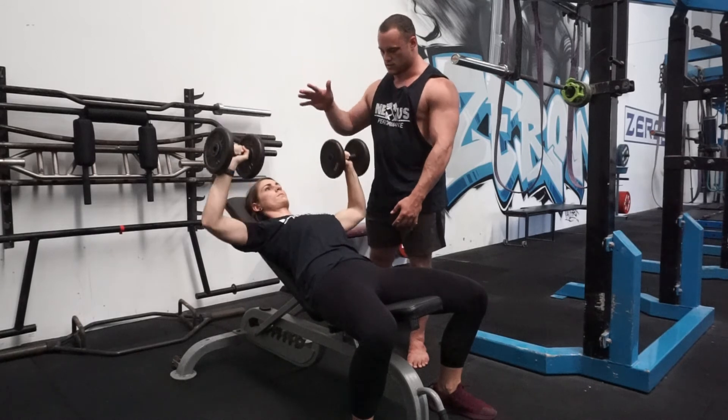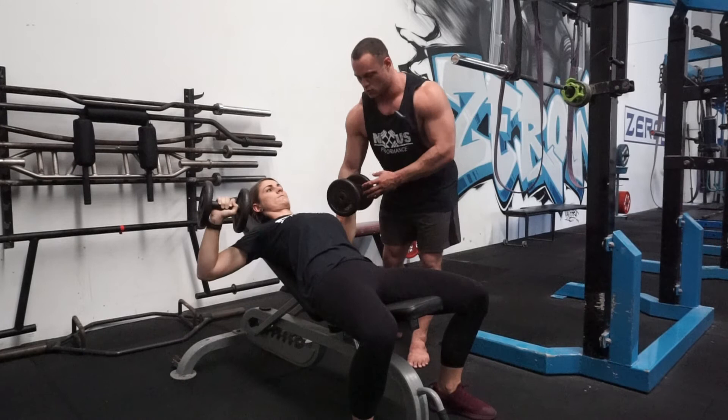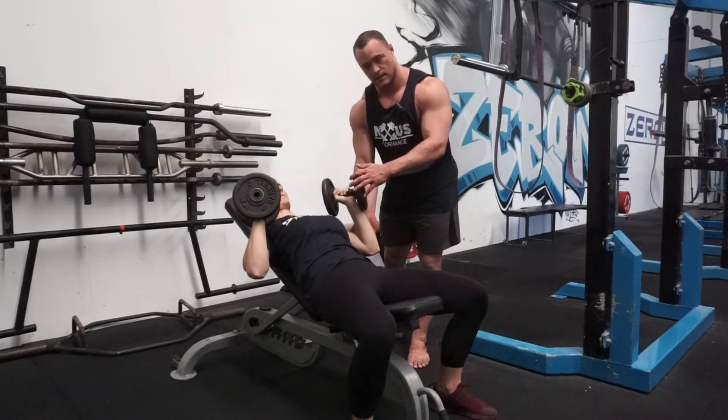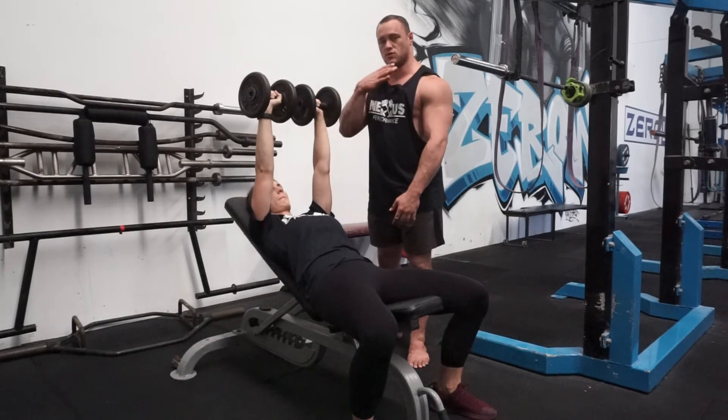From here, slowly go down. You can go with elbows right out to the side or elbows more like 45 degrees in. Again, I'm not really concerned — whatever's comfortable on your shoulder and whatever you feel most in your pecs.